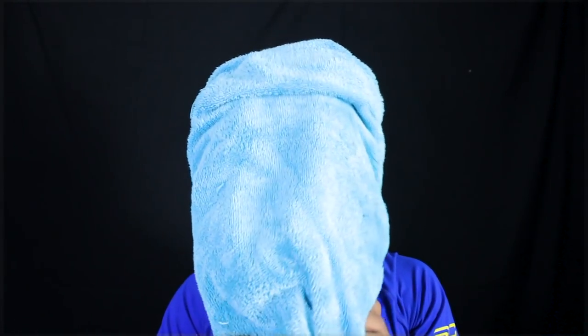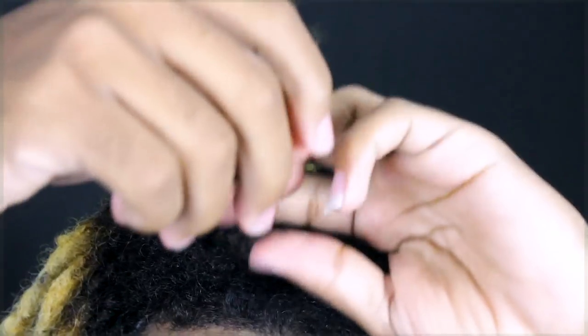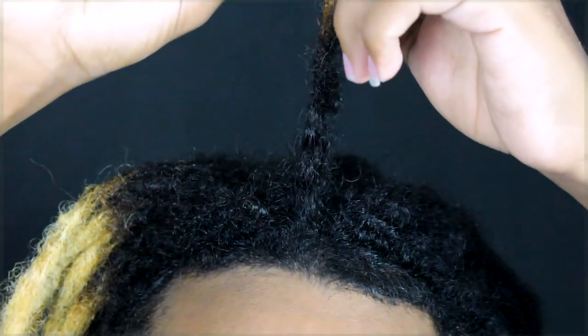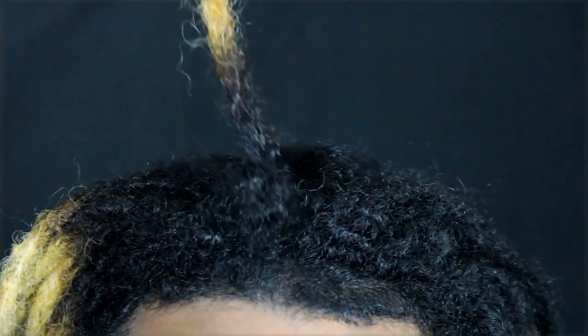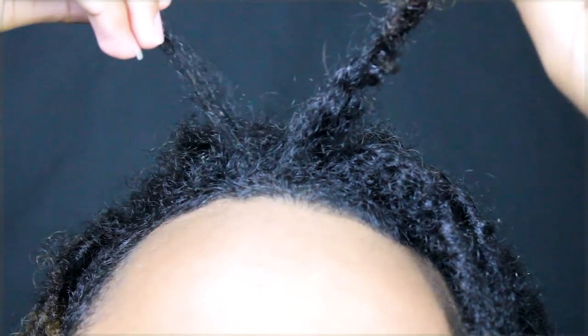I've never done a retwist in my life. My hair is already wet, which is good. My dreads are pretty hot right now because I washed with hot water — you can almost feel the steam. Some of my dreads are turning silver on the blonde side. I'm going to start off with the front part so I can show you guys — it's easy for me to demonstrate from there.